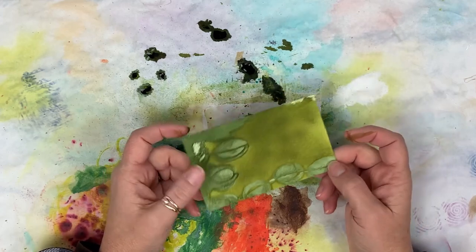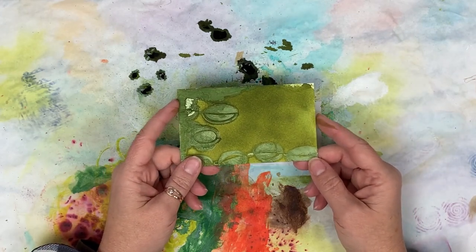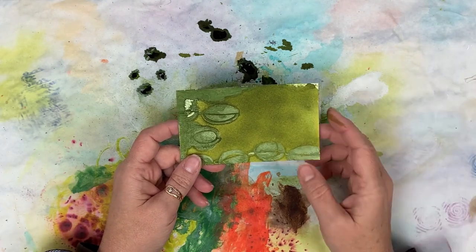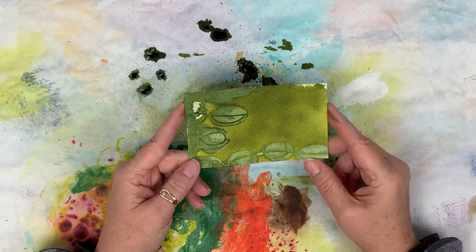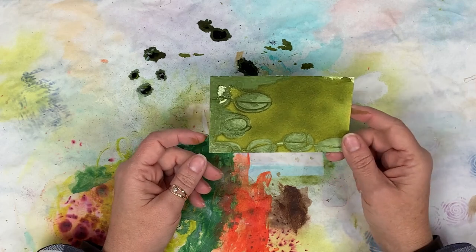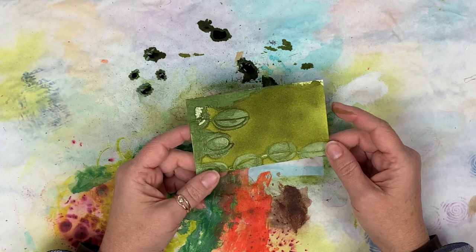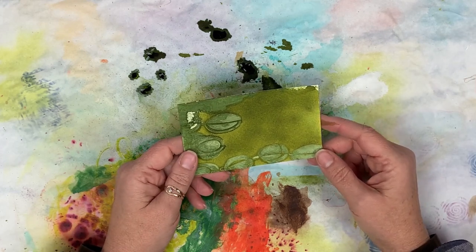I hope you have enjoyed this session of mixed media basics where we reviewed what you can do with marble powder. I will have everything listed below for you. If you have any questions, please don't hesitate to leave me a comment - I respond to those. And if you are liking what you're seeing here on my channel, please consider subscribing if you haven't already. Thank you.